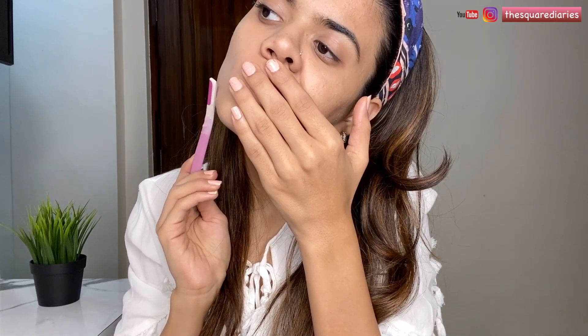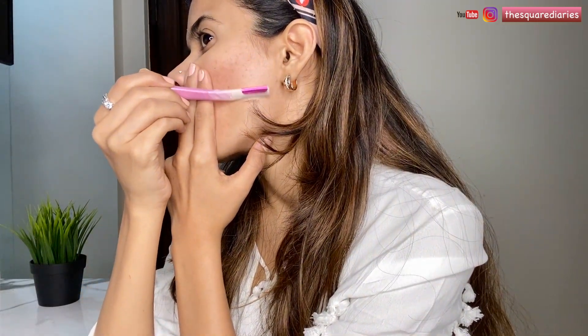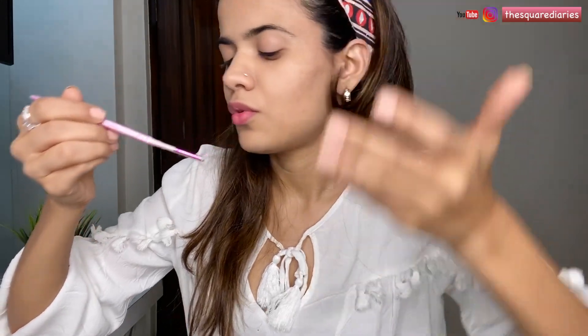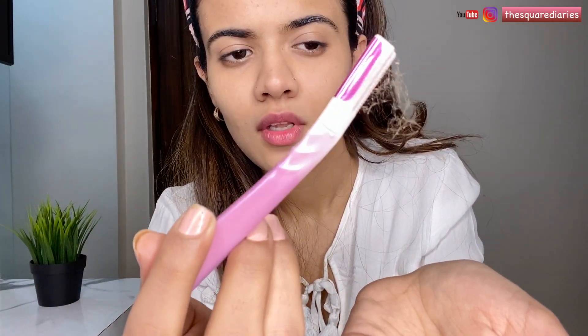Moving on to the rest of the face — that's really, really simple. Start like this, I'm going to pull my skin. You can see it — there is definitely a lot of hair. So much peach fuzz.